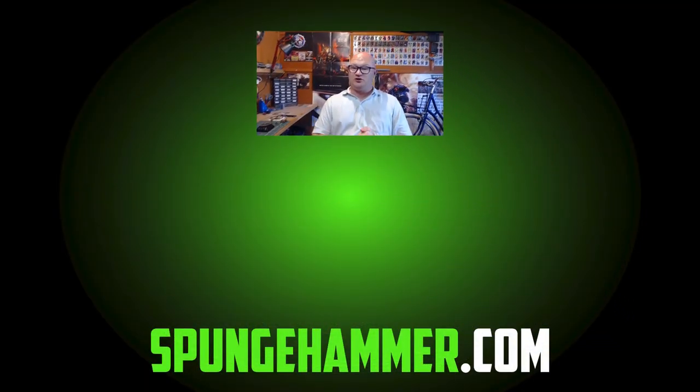I really enjoyed painting these guys up. They're dark, they're dingy, and I really like them like that. Building them up and painting them was a lot of fun. Hopefully you guys liked this video — if you did, let me know in the comments below, hit the like button, subscribe if you haven't, and thanks for watching. I'll see you guys in the next video.